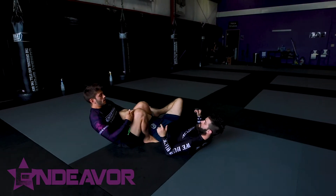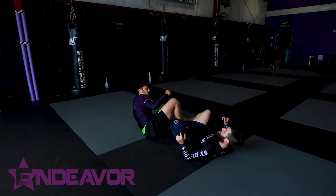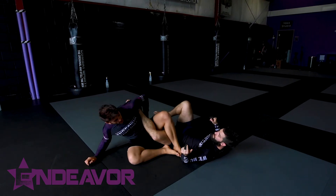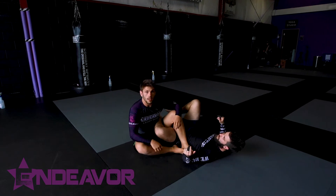I can start to sit back, kind of butterfly-ashi, and come outside, come inside, and start to finish with the straight ankles, inside heel hook, catch lock, whatever you like.